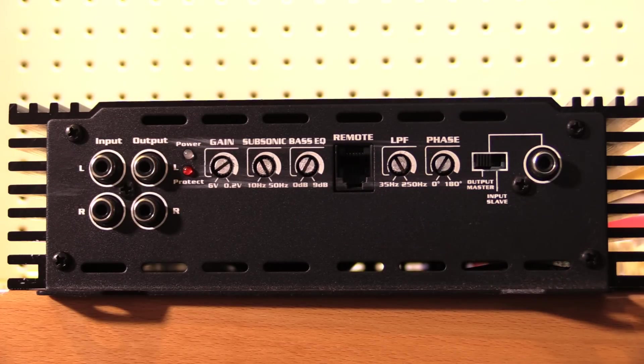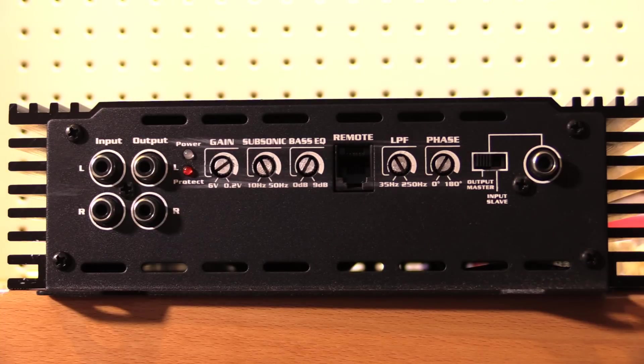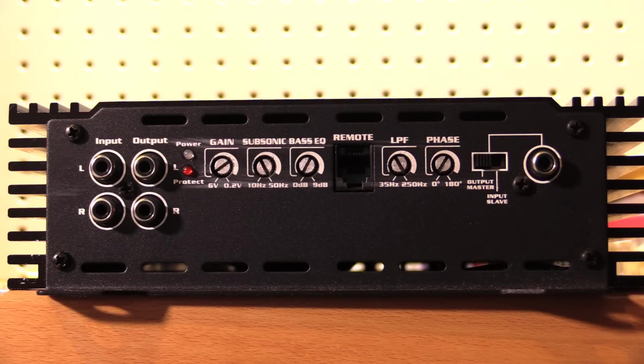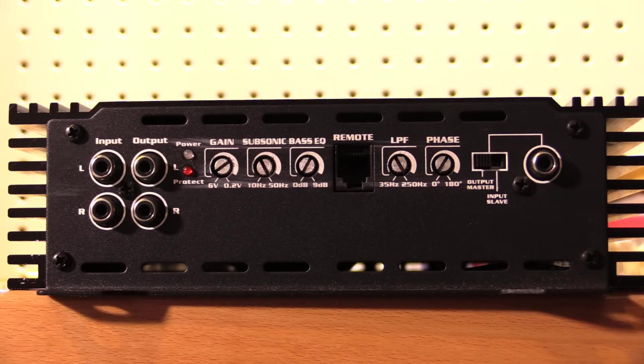Our subsonic filter is adjustable from 10 Hz to 50 Hz. The so-called 'bass EQ' is really just a bass boost — they tried to trick me by calling it bass EQ, but it's adjustable from 0 to 9 dB. We have a remote bass knob input, our low-pass filter adjustable from 35 Hz up to 250 Hz, phase shift adjustable from 0 to 180 degrees, and a switch for output or master for linking two of these amplifiers together for strapping.